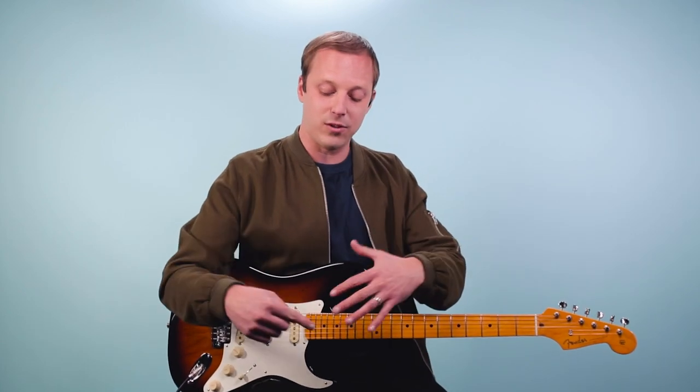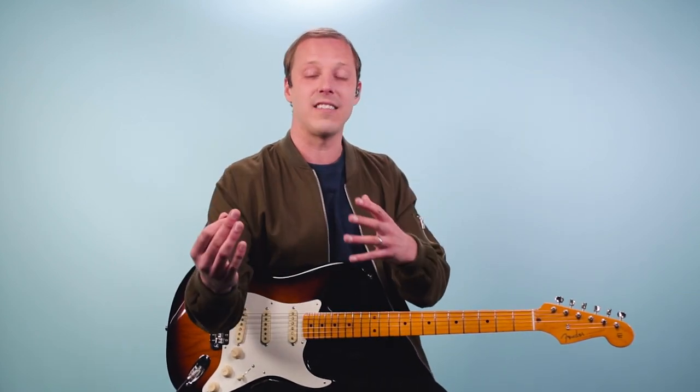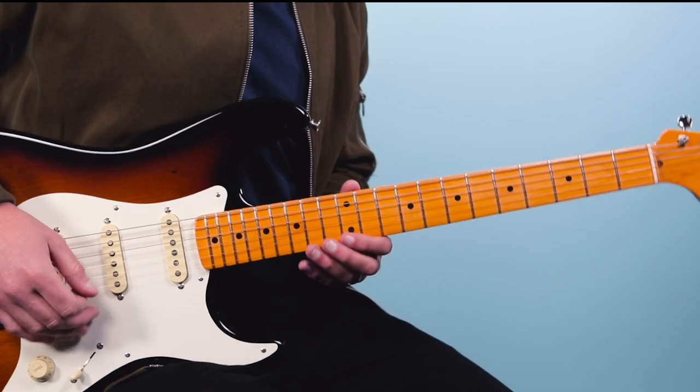I want to talk a little about the tone I'm using. I'm playing my Strat here, plugged into a distortion pedal and a leslie simulator. This is an effect that was used by Pink Floyd a lot — it's basically like plugging your guitar into an organ speaker, a leslie speaker that goes with an organ. It just gets this swirling, floating sound and it's great for soaring leads like this.